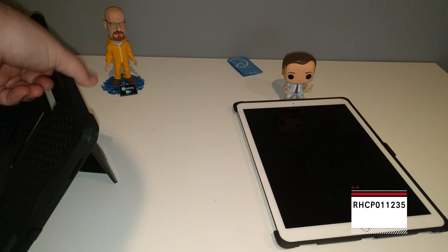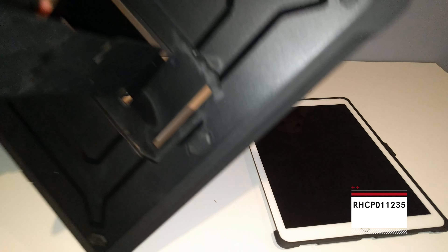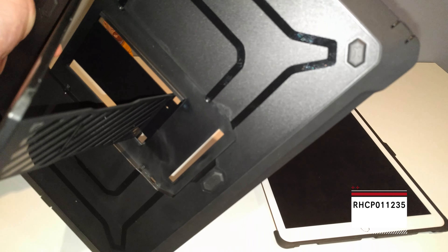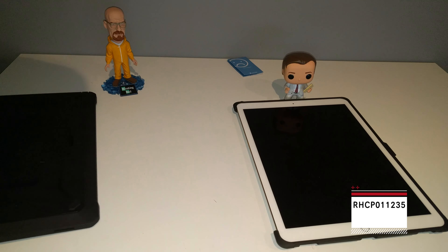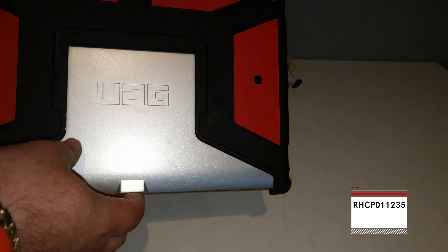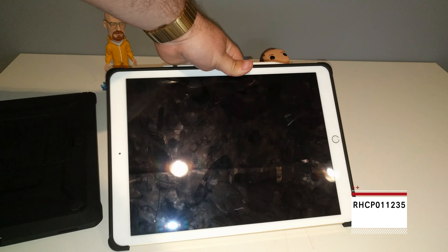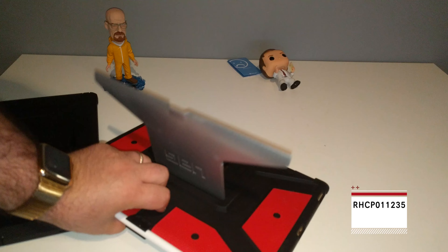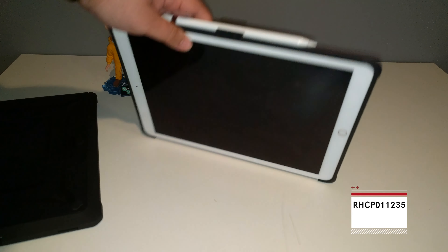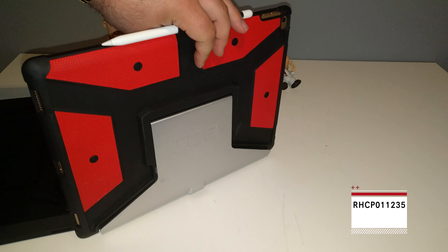Let's see what it looks like installed. One thing before we go further: notice how the kickstand really only goes into one position — it's honestly a little bit cheap. Just being honest, it is a $30 case. I'm currently rocking this UAG case, and notice how it clips into multiple positions. I'm not the lightest person in the world and I can basically sit on this kickstand and break it. So if I'm going to spend $30, I'm going to grab the UAG case.